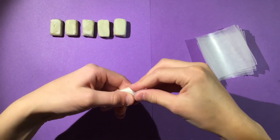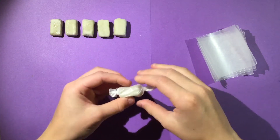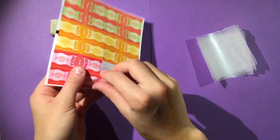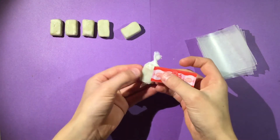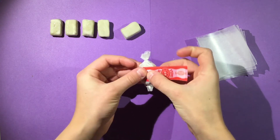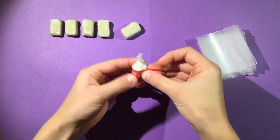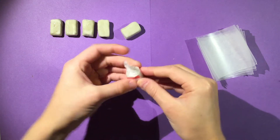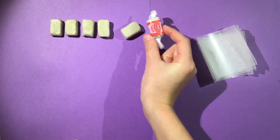Do the other side the same way, then take one of the little stickers and place it around the wrapper to seal it. Amazing — now they look just like little candies! Let's wrap them all up.